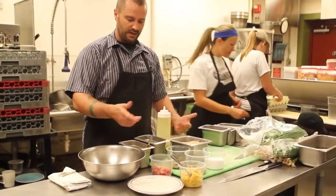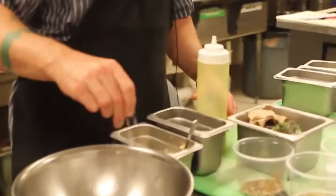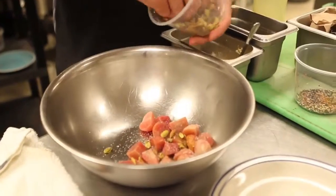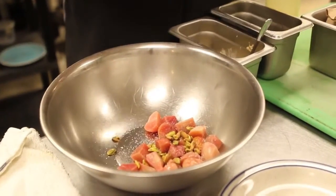What I did was we take our beets that we get locally, season them with a little bit of salt. Add your pistachios — you don't want to overwhelm them, but you want a nice pistachio flavor.